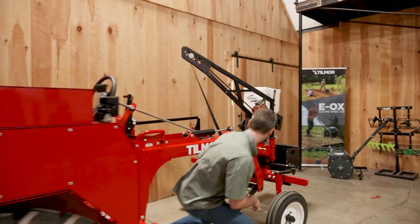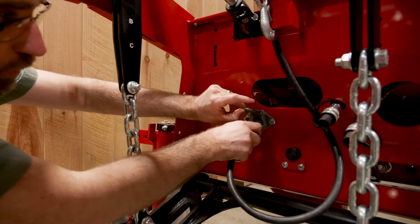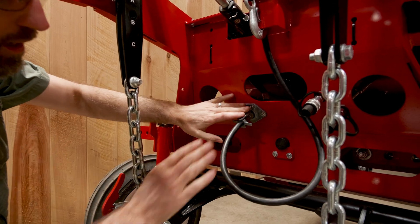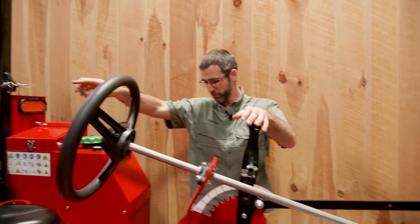On the front, you can see I already have this Gandy plugged in. Right here is the 12 volt plug on the front. This is all powered from the seat so that you can turn your Gandy on and off with switches from the seat.